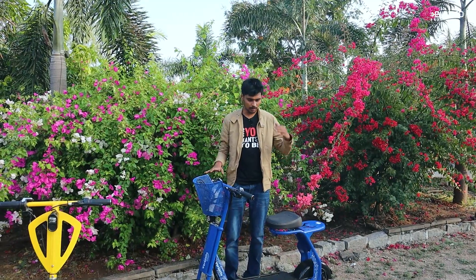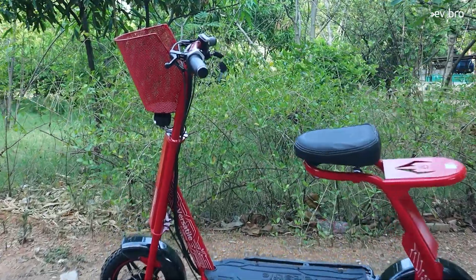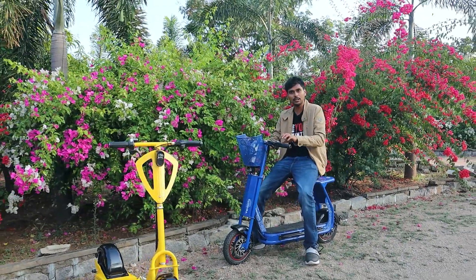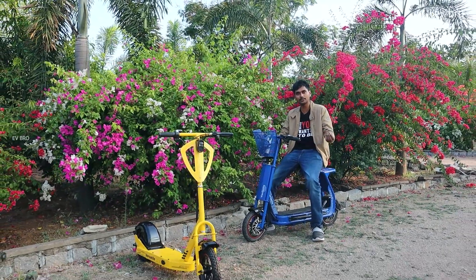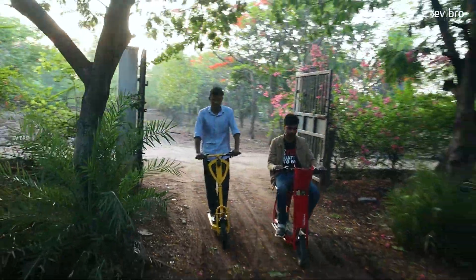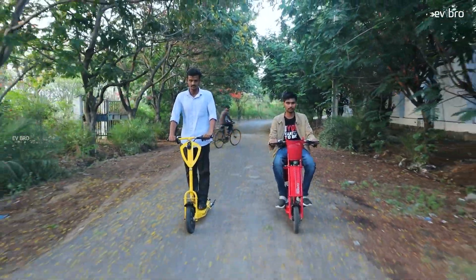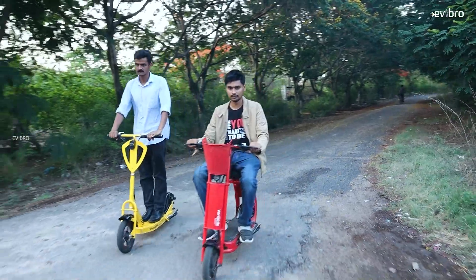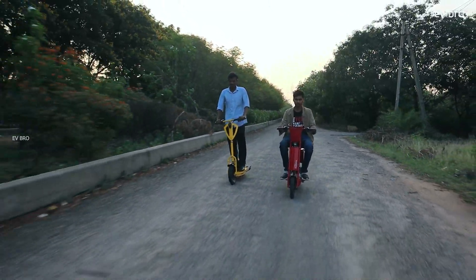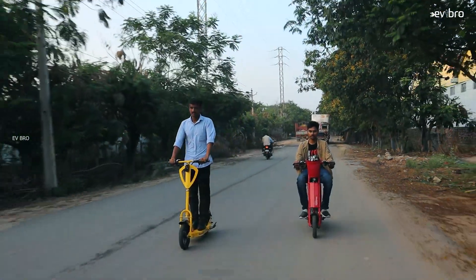I have done a complete test ride review on this electric scooter. After the complete test ride, here is my final verdict on the Versatile VE series: the main positive is the build quality. They are offering excellent value for money, and I think there is no competitor for the Versatile electric scooter in this price segment. This electric scooter can be ridden by any age group — from school children to elderly people. Even if someone does not know how to ride a bicycle, they can ride this scooter. It is a no license, no registration electric scooter, giving you full flexibility.